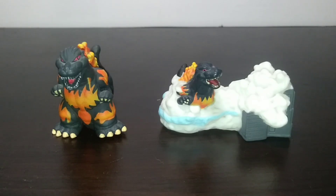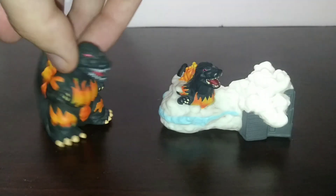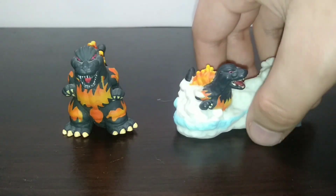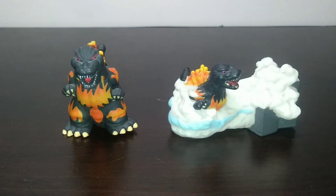Overall, these two are really cool additions to anyone's collection. I really recommend these because they're just cute little adorable finger puppets that were at least fairly inexpensive for me. Well, thank you guys for watching. If you enjoyed, definitely leave a like and subscribe, and I'll see you guys next time. Peace out, everyone.